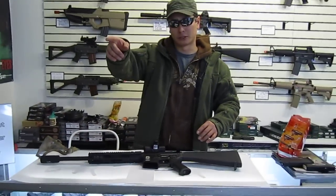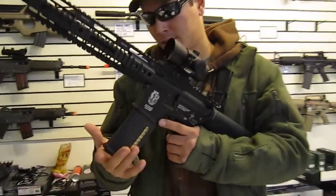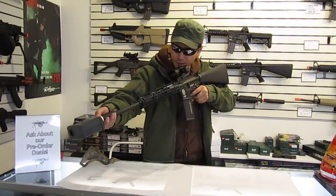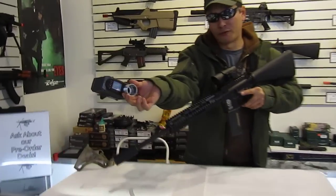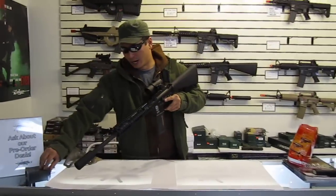Actually, can you pass me the chronograph real quick? I'll just chronograph this sucker, and we'll get an idea of what it sounds like. It should be shooting around 450 if I did it right. There's 445 — it's got to settle in a little bit. That's with 0.20 grams.